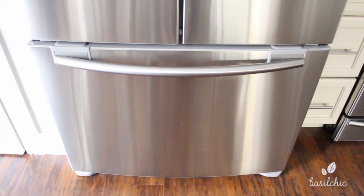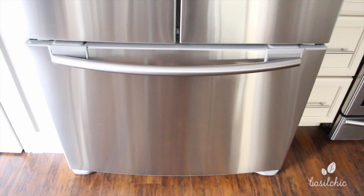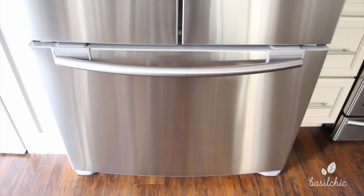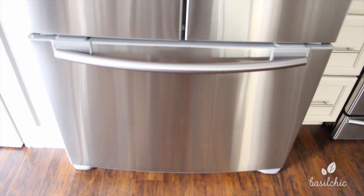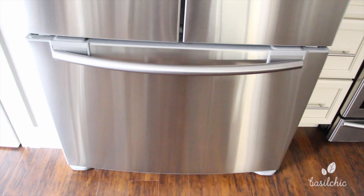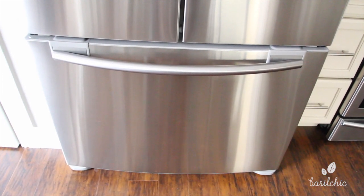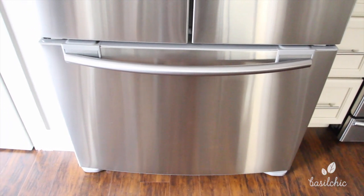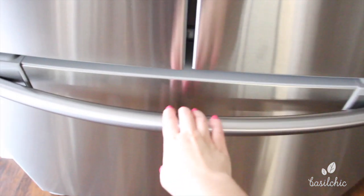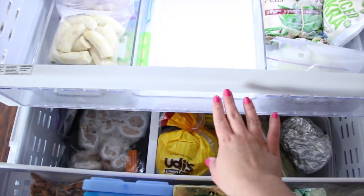I couldn't find anything and I found myself throwing things on top and only using things from the top, so I didn't know what was buried underneath — and that wasn't good because I really didn't want to waste. So I finally reorganized it, and it's been like this for a couple of weeks. I really wanted to use it before I showed you guys to make sure this system worked for me, and it does.